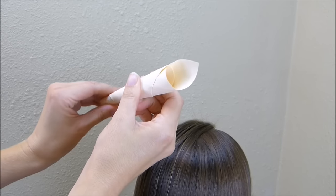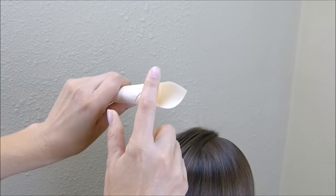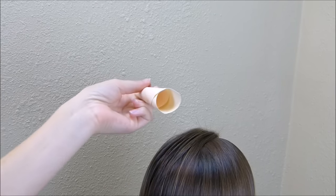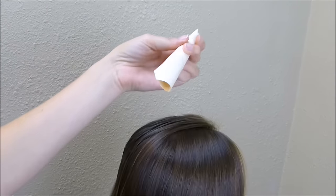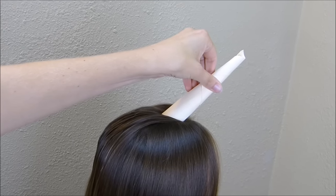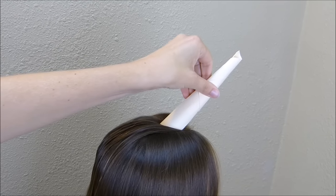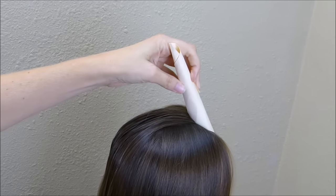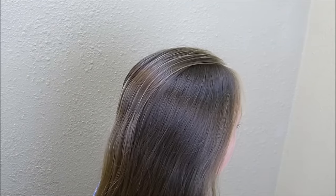If you start with a square piece of paper, you'll notice that the bottom is going at an angle. Depending on how you want your horn to look, you can place this on her head so that it's facing out like that, which is probably more of how an actual unicorn would be. Or you can turn it around so that it's more straight up.